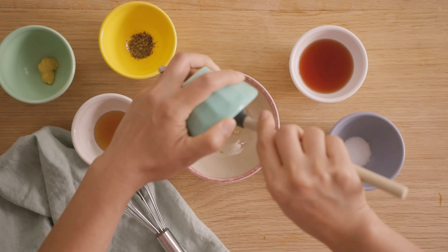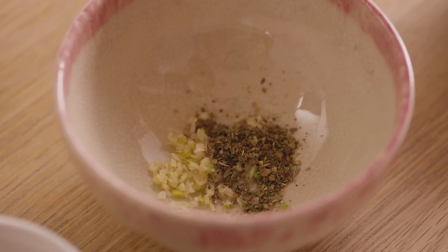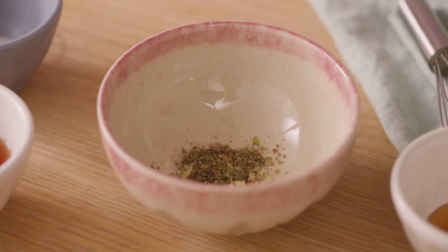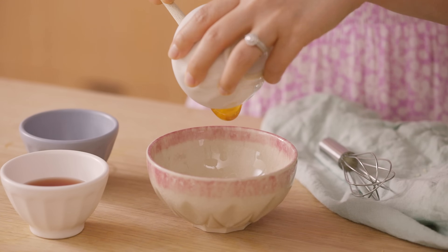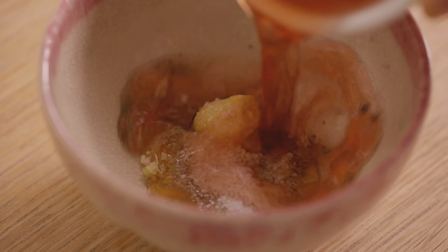We're going to start by making the dressing because that's really the star that helps bring everything together. I'm going to start by adding one garlic clove that I've already minced into a small bowl, some Italian seasoning to punch up the flavor, Dijon mustard to emulsify and bring it together, honey to sweeten it up, some kosher salt. And then for the acid, I'm going to use red wine vinegar.